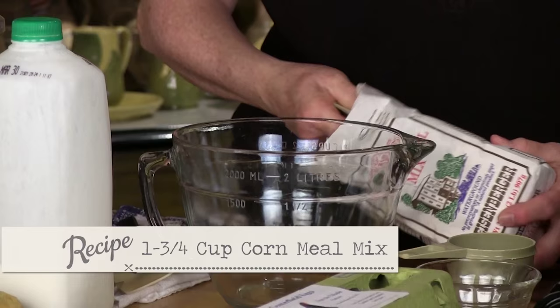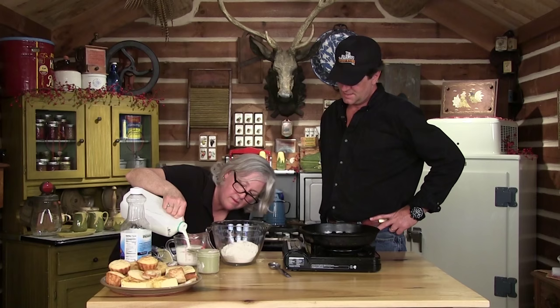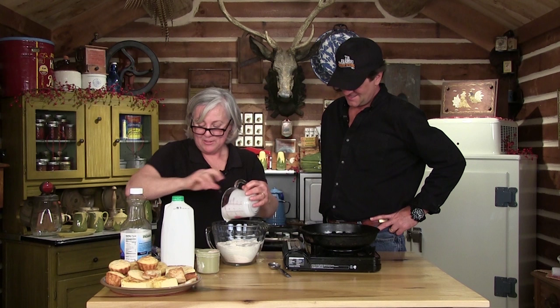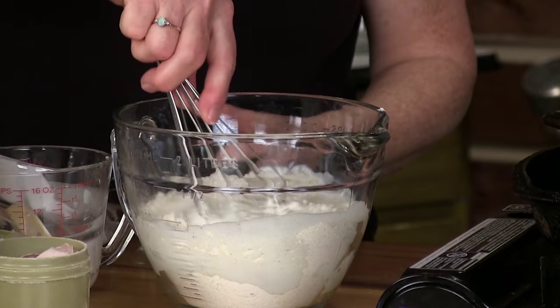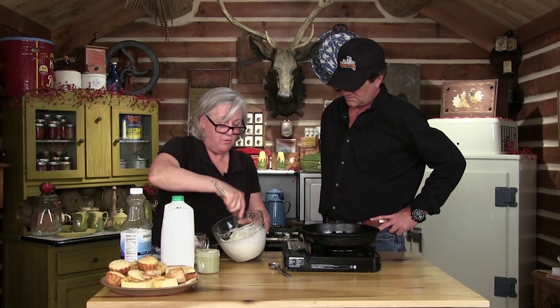While that's heating up, we'll mix up our cornbread batter: one and three-fourths cups of cornmeal mix, a cup and a half of buttermilk — buttermilk adds richness and better texture, and it's great in hushpuppies too — and one egg. We whisk this together. Since we're using the self-rising mix, we don't have to add any leavening. That's it.